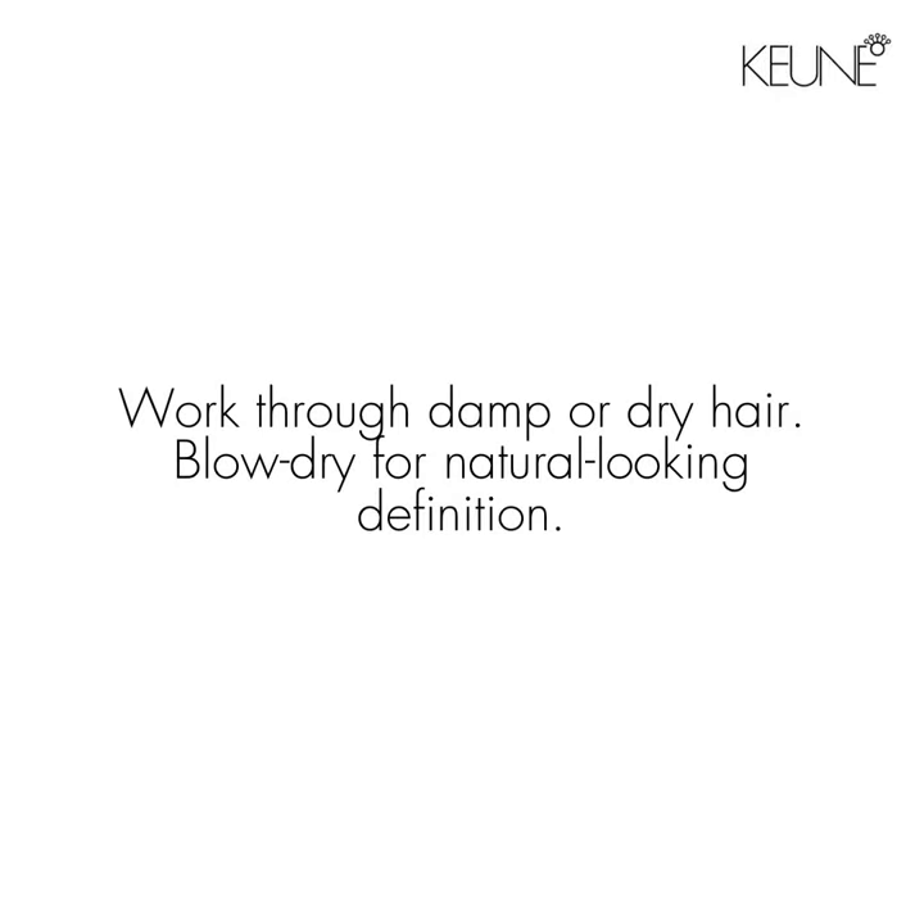To use, work through damp or dry hair. Blow-dry for natural looking definition.